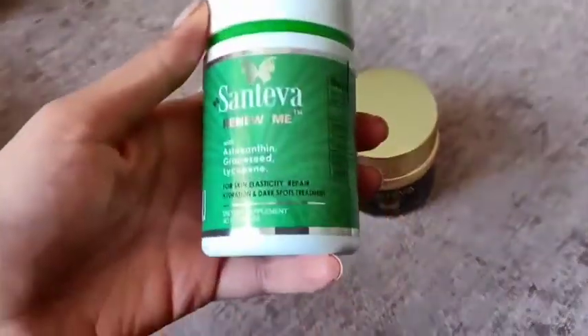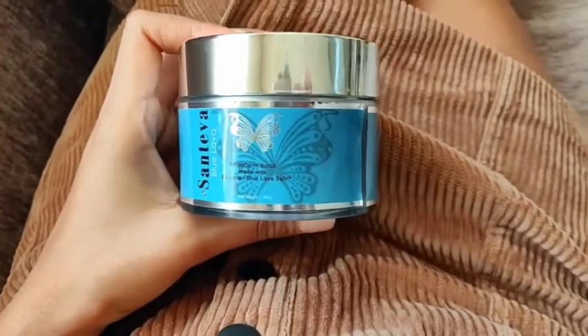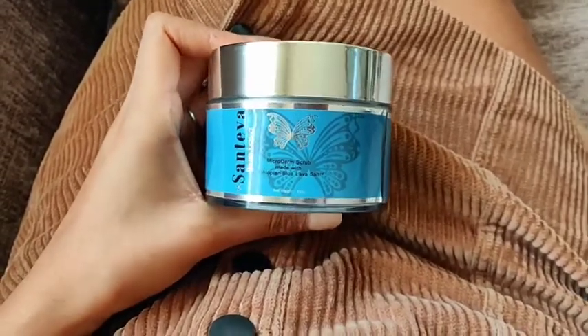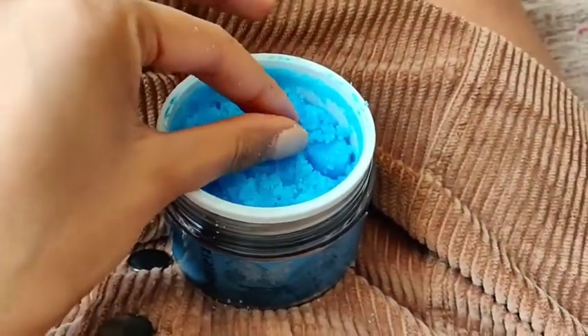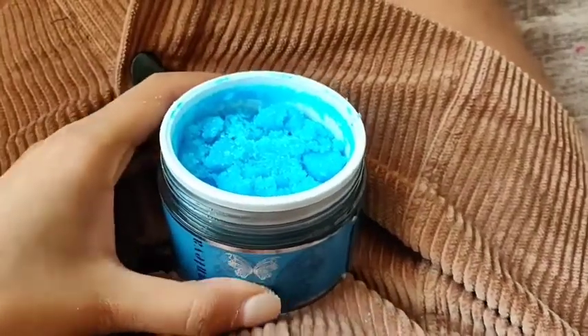The last product is the body scrub, and this smells absolutely beautiful. It's got a really nice smooth texture to it — let me show you what it looks like inside. It has a really smooth texture and it deeply exfoliated my skin.